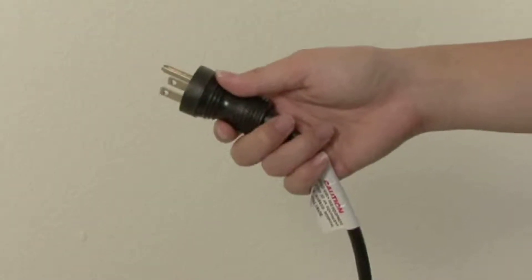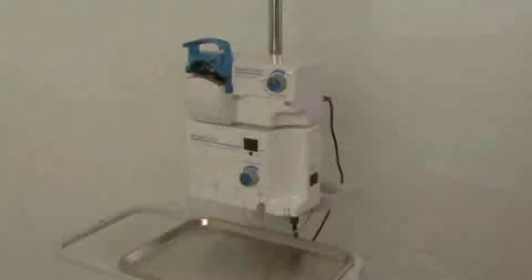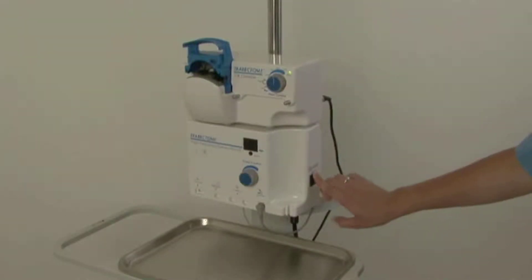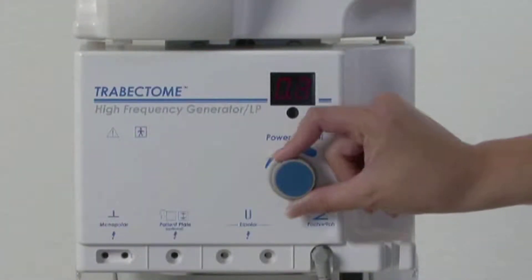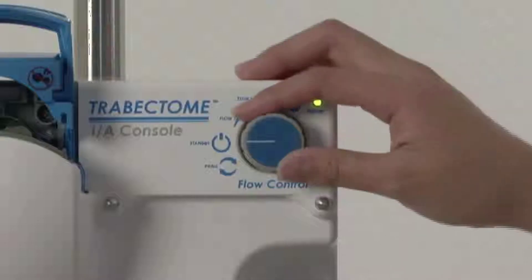Plug in power cords of the IA console and high-frequency generator. Turn on and set power to the physician's preferred setting, typically 0.8. Turn flow control to flow 1, the 10 o'clock position.